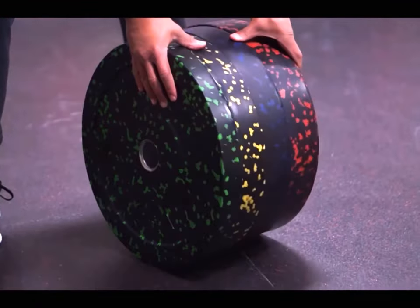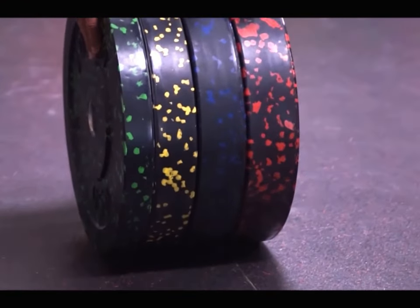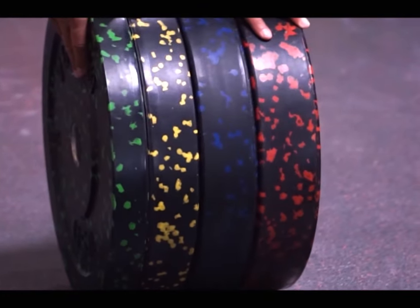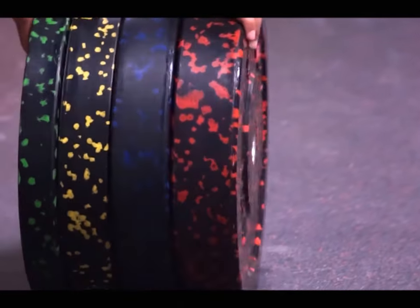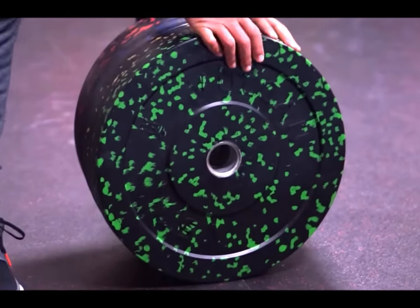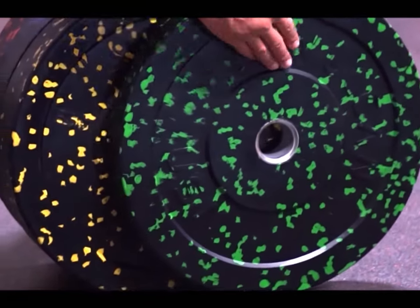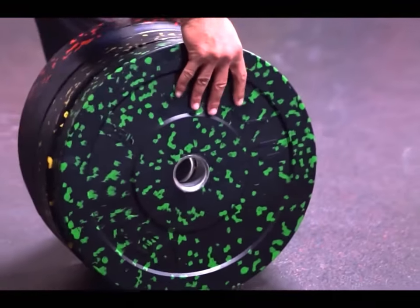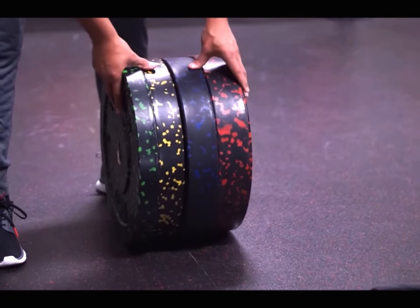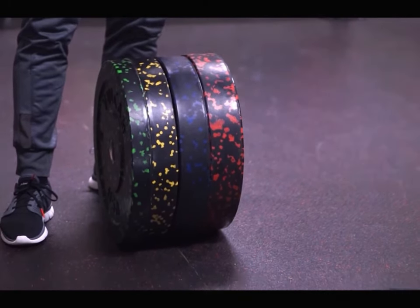You'll also notice that the thickness of the plates — they're a much thinner profile than some of the recycled rubber bumper plates. That means you can get more plates on the bar. You don't ever have to worry about the color coming off the plates, and you don't have to worry about the steel inserts coming out of the plates. That's the Alfa Bumper Plates, and that concludes this portion of the video. Next, we're going to take them outside and see how they perform.